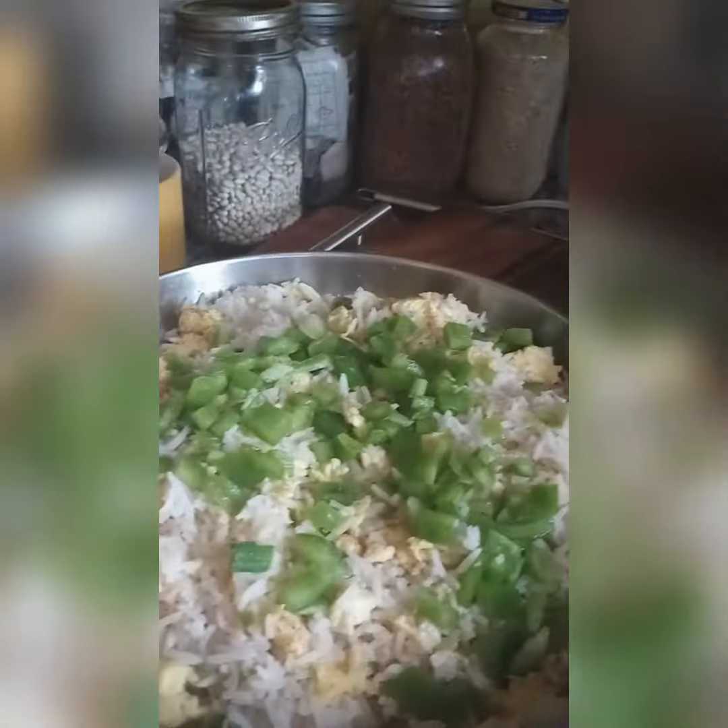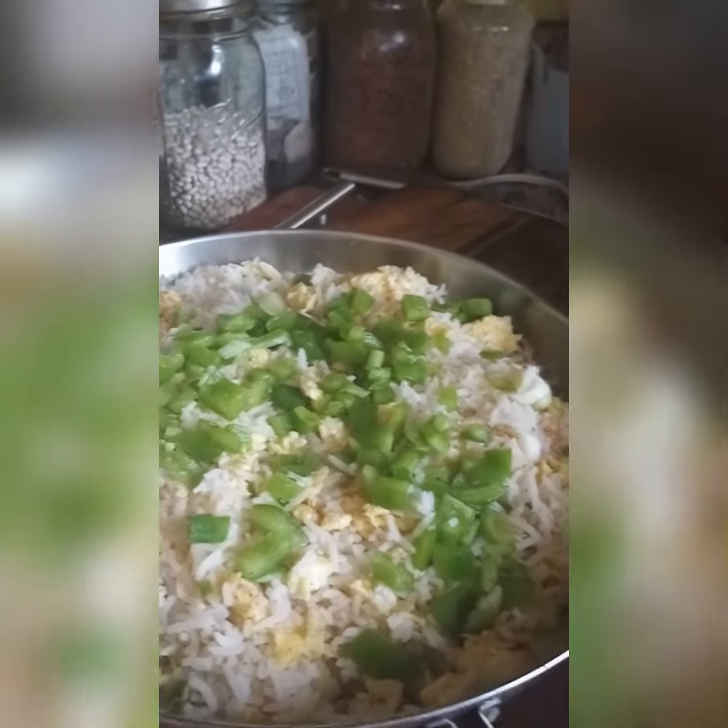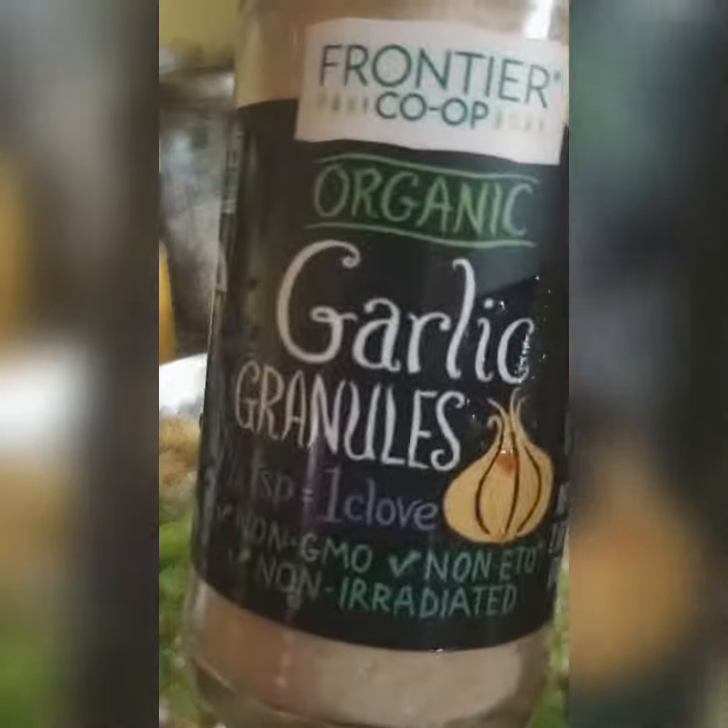You put your rice in there and then you season it up how you like it. I put a little bit of Tony's Creole in there, a little bit of some good old organic garlic granules, and a little bit of smoked paprika in there too.